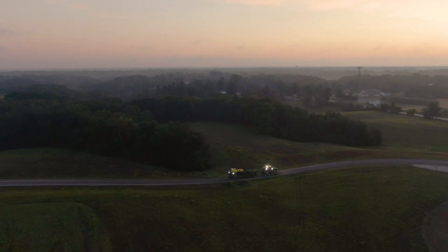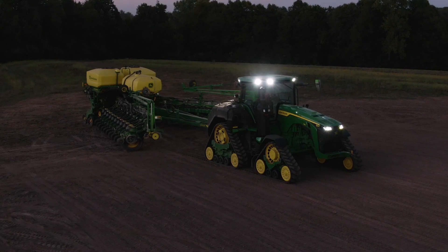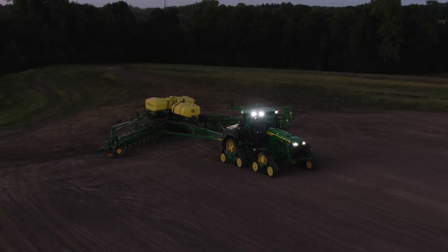Every growing season offers a fresh start — a chance to grow a better crop. Our extensive line of planting equipment can enable you to do just that.